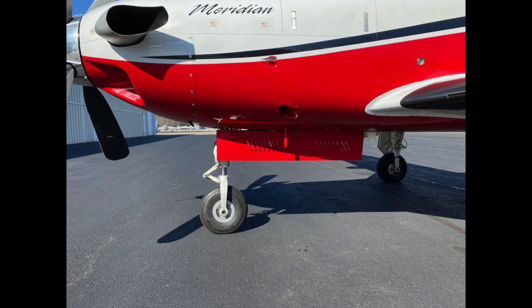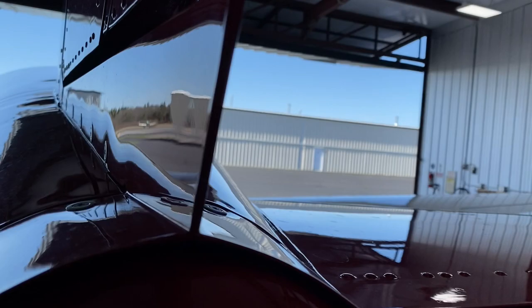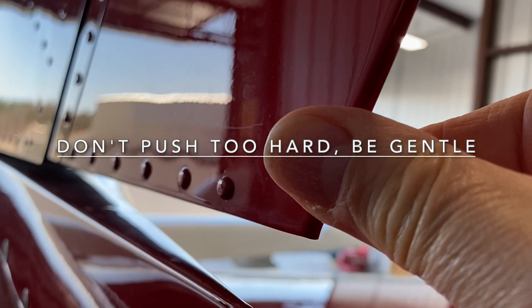We begin with the rudder. We want to have very little play in the nose steering, but there must be some play. The pedals are connected to the nose wheel and the rudder, so if we wiggle the rudder, the pedals should move. Wiggle the rudder gently a small amount, as I'm showing here. The rudder should move about the width of your pinky, and not much more. If you're sitting in the cabin when the rudder is being wiggled, you would see the rudder pedals move a very small amount.